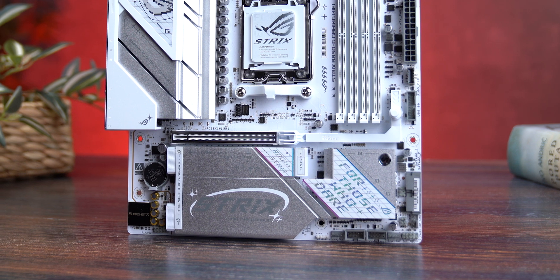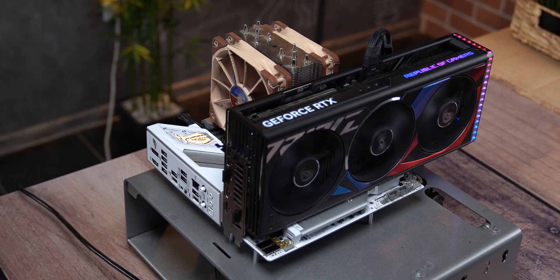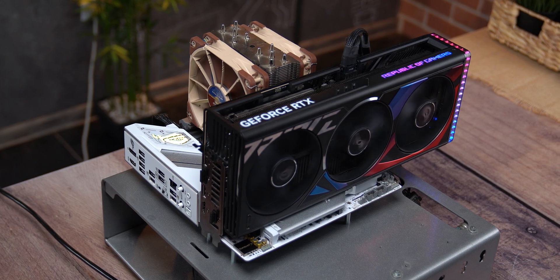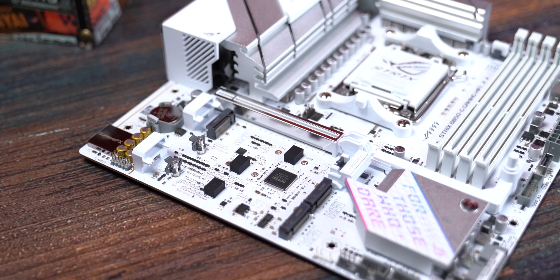There's one limitation worth noting: since this is a micro ATX board, this is the only PCIe slot available. So if you're planning to add a capture card, sound card, or anything similar, you simply won't have room. For gaming rigs it's perfect, but for a more complex streaming setup, think ahead before you buy.